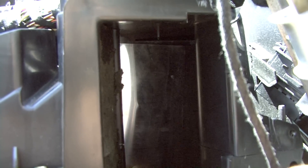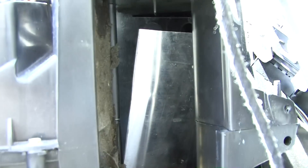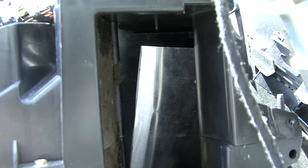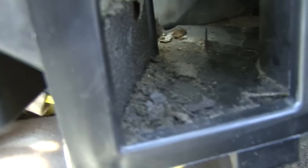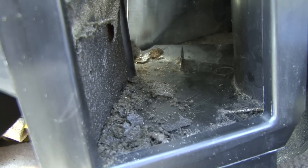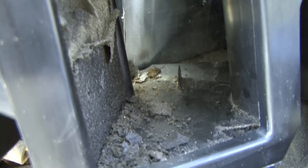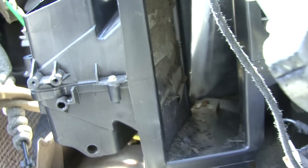Once it's screwed on there it will close and open as normal, and you won't even know. We're going to go ahead and get this replaced and I'll show you the new one — it's a simple repair once you're in here. That right there is the foam that blows out through the vents. I've already pulled off all the other stuff on the door and we're going to vacuum all that out.